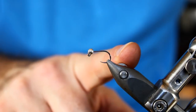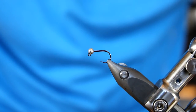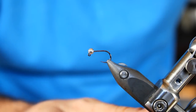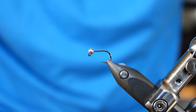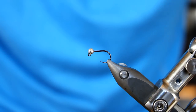In my Staufo Transformer vise, I have a Hanak Competition hook, their H450BL. The BL designation stands for barbless. This is their Jig Superb hook — it's got a very wide gap. I'm tying this one in a size 14 today, though I will tie this anywhere between size 10 all the way down to size 18. The bead is a 3mm silver slotted from Hazard Fly Fishing.